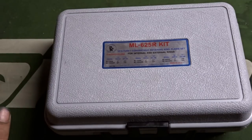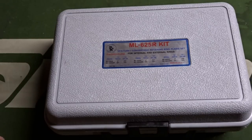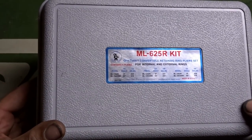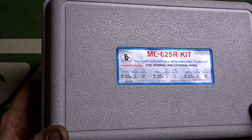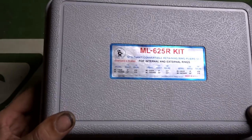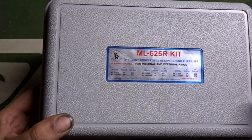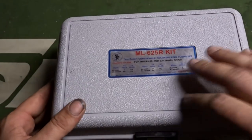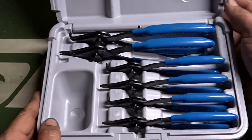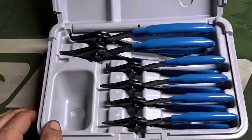Alright guys, Justin here. Today we're talking snap ring pliers, specifically a kit I recently picked up from my Cornwell tool distributor. The part number is ML625R and the sizes it covers are 38 thousandths, 47 thousandths, and 70 thousandths. You get three different size snap ring removal pliers, both for internal and external use.